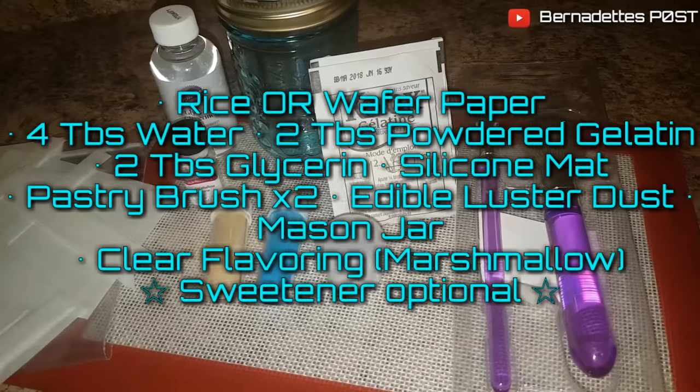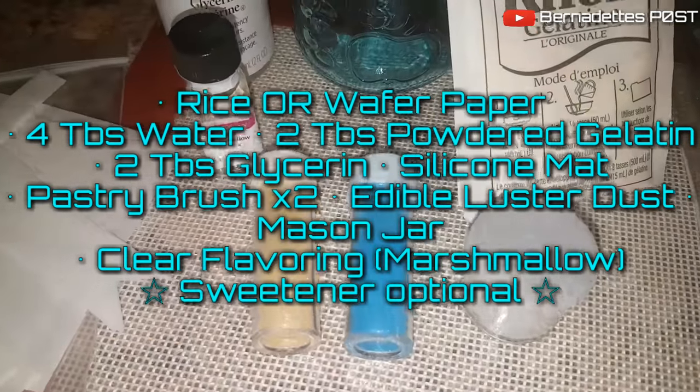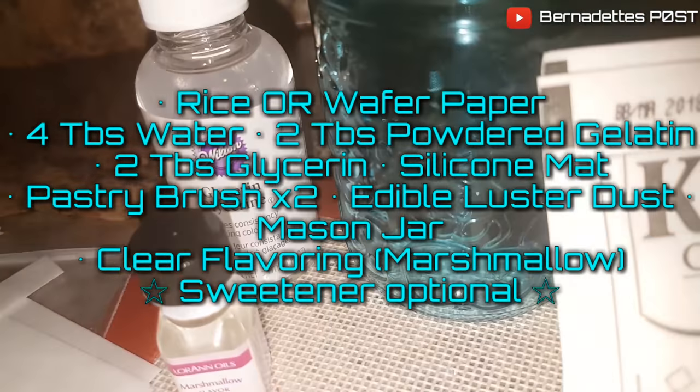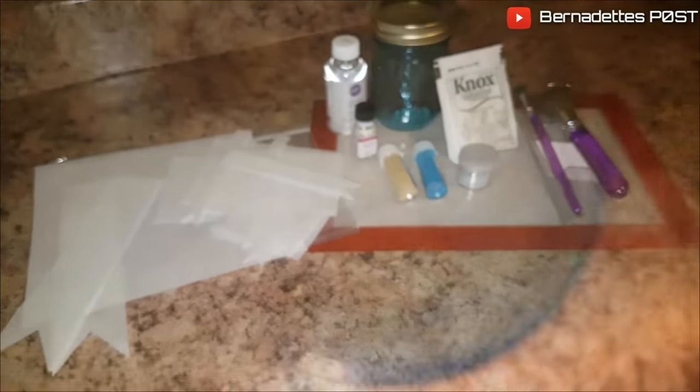To make edible fabric bows you need rice or wafer paper, 4 tablespoons of water, 2 tablespoons of powdered gelatin, 2 tablespoons of glycerin, a silicone mat, a pastry brush, edible luster dust, a mason jar, and clear flavoring and sweeteners — optional.